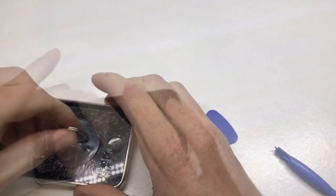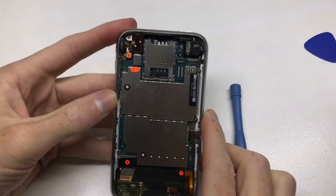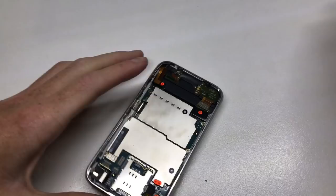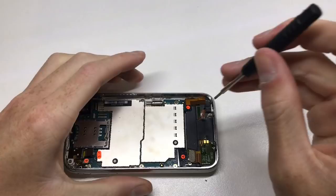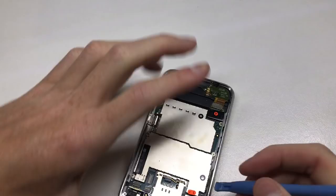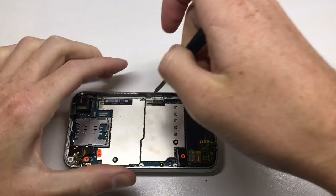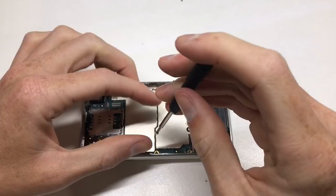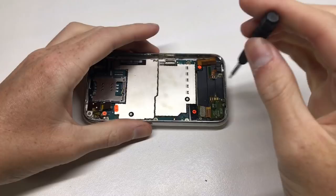Dead pixels are a known common issue with the first-gen 3G and 3GS phones — some just got dead pixels. So we're going to be fixing all this today: a new housing, a new screen, and a new digitizer are all going on to this iPhone 3GS. iOS 3 was the first original release for the iPhone 3GS, which is what this is running.